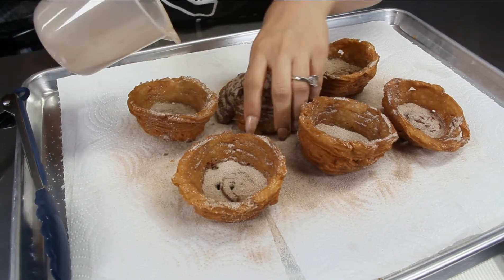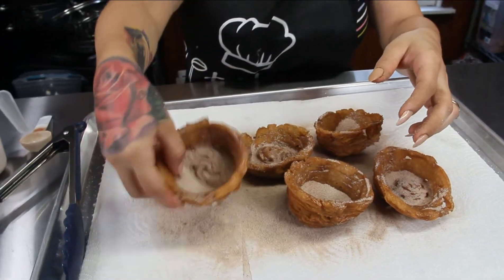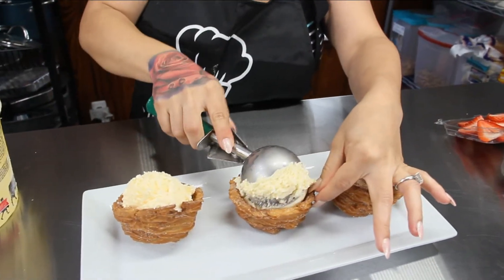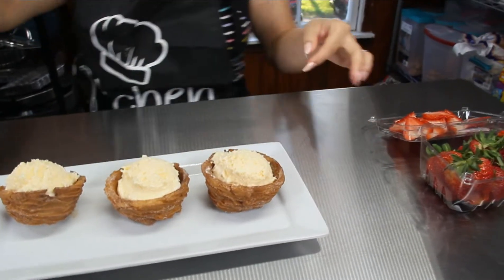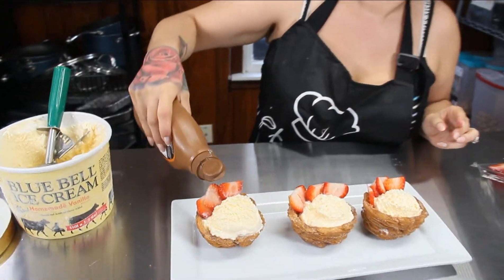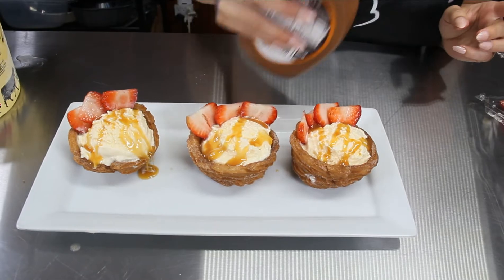Let them cool down just a little bit before adding ice cream. If you like melted ice cream, go ahead and top it right away, but we'll let them cool for about two minutes. Then take your ice cream and put a nice scoop inside — you can use any ice cream you'd like. Add some strawberries, or any fruit you like — get creative with your toppings. Then drizzle with some caramel, and you can also add chocolate if you prefer. Our churro ice cream bowls are done!